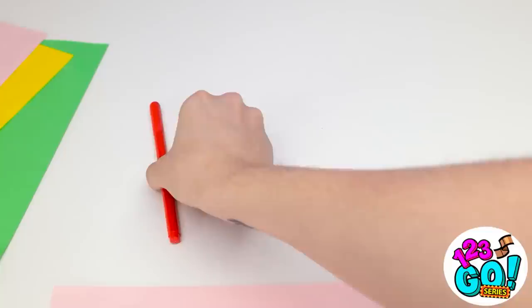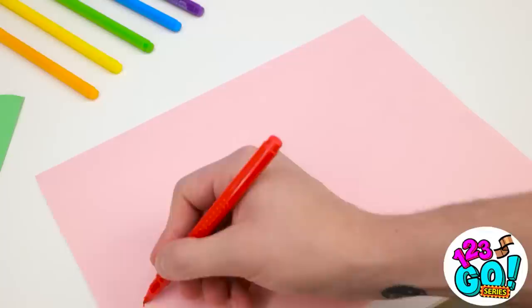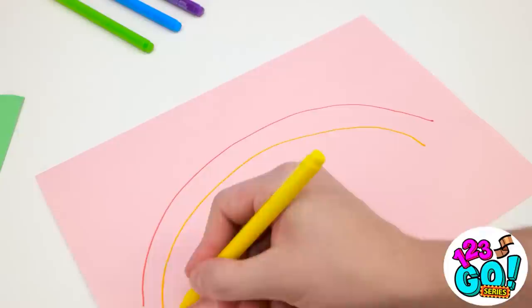One more flick of my brush and my rainbow is finished! She thinks she's Picasso — even I can paint a rainbow! Pay attention — that includes you, Matthew. If you think you can do better, then go for it. This is gonna be easy. I'm about to create a masterpiece. I'll start with this red pen — a rainbow needs to be colorful, so I'm gonna need more pens. I'll draw a red arc across the page, then an orange one underneath it, repeating until I've used all the pens.